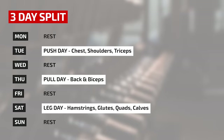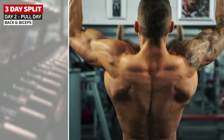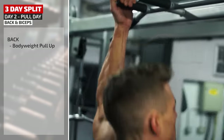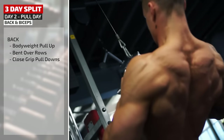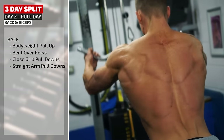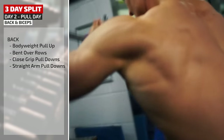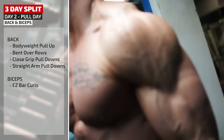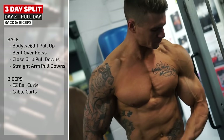Day two of this three-day split is pull day — back and biceps. Starting with bodyweight pull-ups, that big compound movement, adding extra weight each set, then bent over rows, close grip pulldowns for both the lats and middle back, and straight arm pulldowns using an underhand grip to help isolate the lats. Onto biceps with easy bar curls — again that pulling movement — and finally cable curls coming across the body for a different angle.